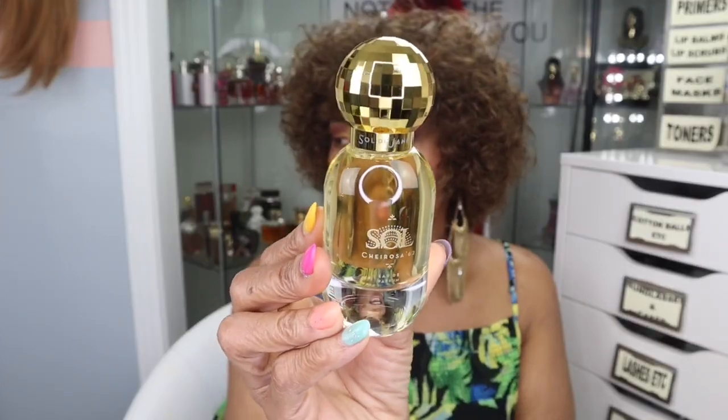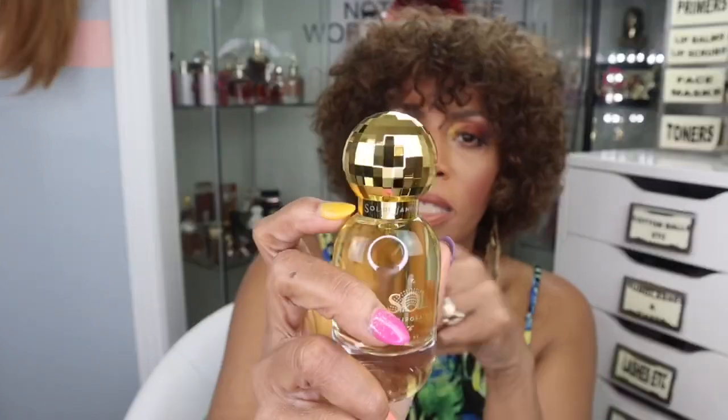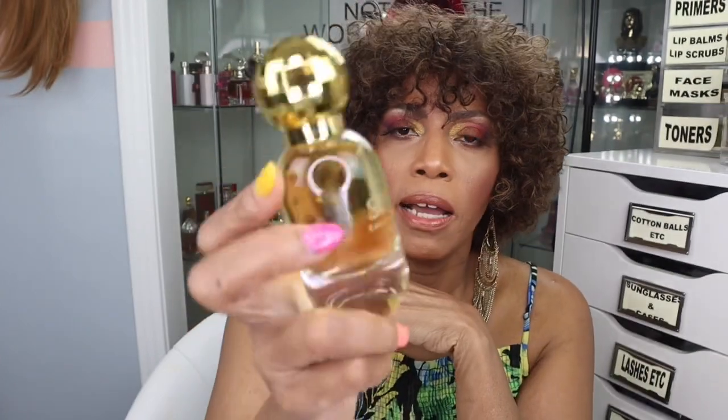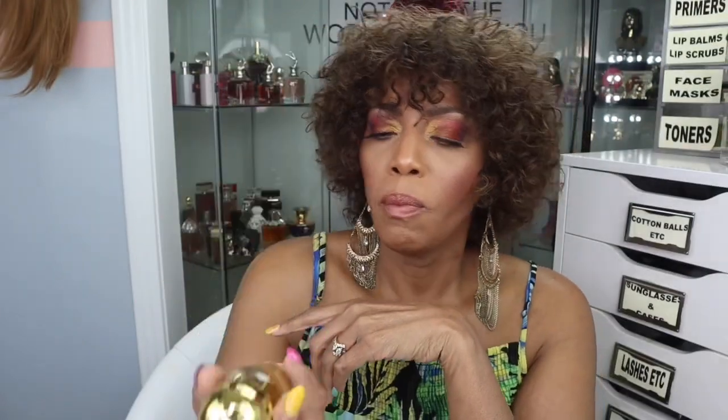And this is Nevada. Gorgeous — just look at it, y'all. It is simply gorgeous. It's got some weight to it, and I love the top — like a disco ball. That's the first thing I said. It makes you think about the summer. And then on the neck of the bottle it says Sol de Janeiro. I mean, this is just gorgeous. I love the bottle. I really do.